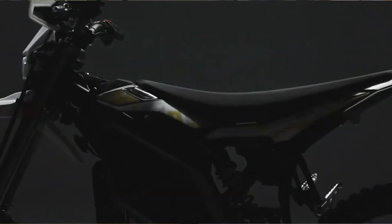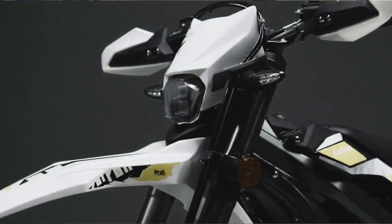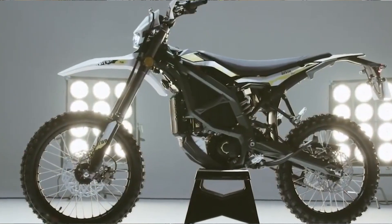Greetings bike guys. I want to introduce you to the Siron. We have the Light BX in the orange and black, and we have the Ultra B in the black and yellow-white combination. I'm going to give you an overview.